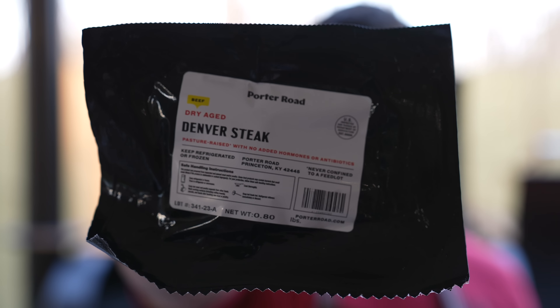Denver steaks — no idea why it's called Denver, maybe it's a marketing thing — but it comes from the chuck of a cow. It's a cut the general public doesn't really know about; it's kind of a butcher's cut. Butchers have known about it for a long time. It is super flavorful, lots of marbling, so it's going to be juicy. We just don't want to overcook it.